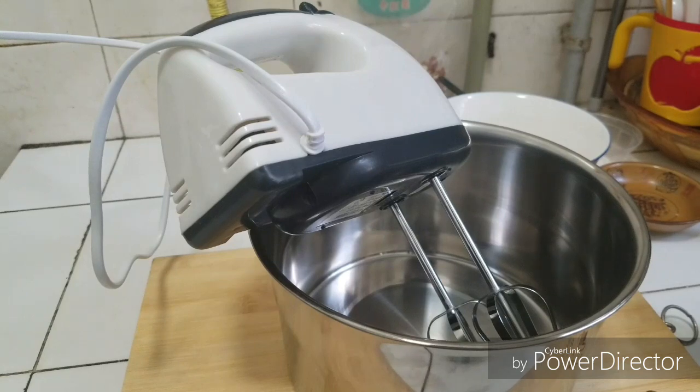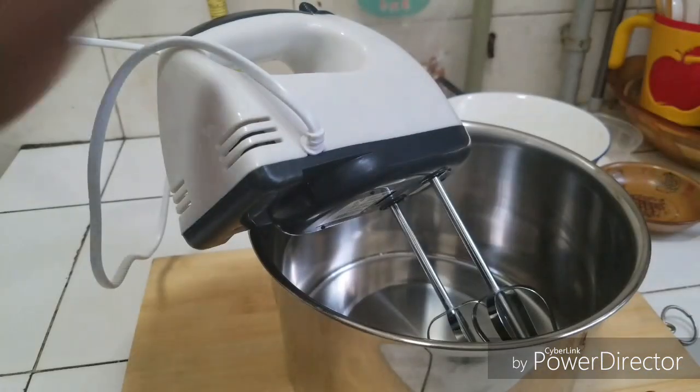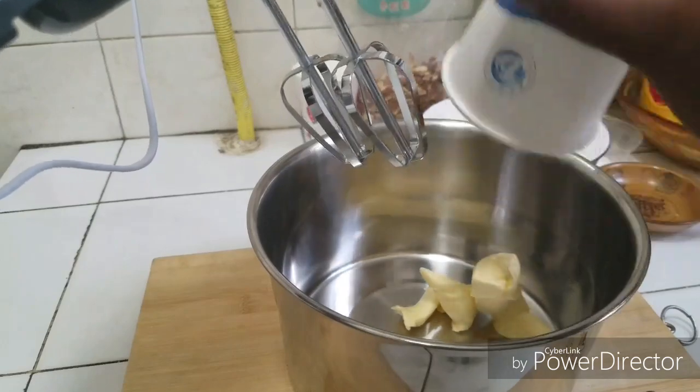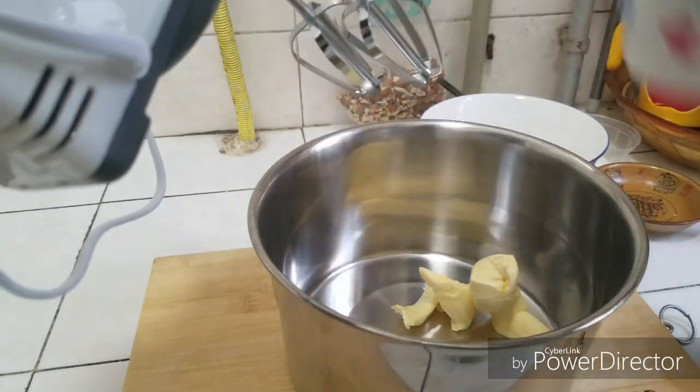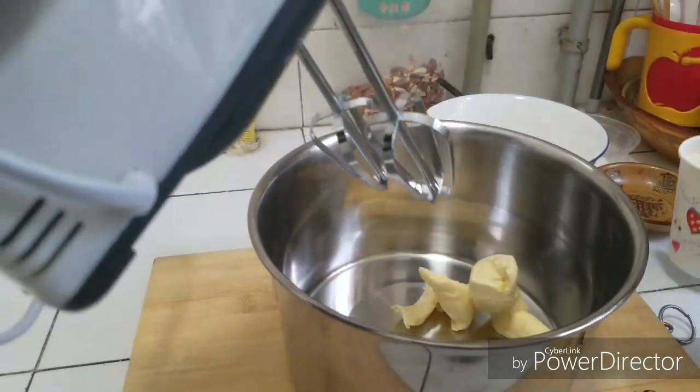Hello guys, welcome to today's video! Today I'm going to be making a delicious almond cake. To start, I have here my hand mixer and my mixing bowl. I have here 1/3 cup of butter, and I'm going to add 1 cup of sugar.